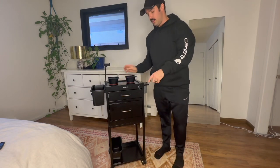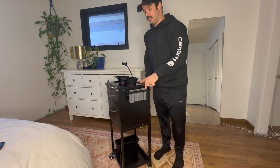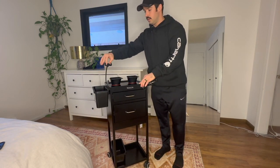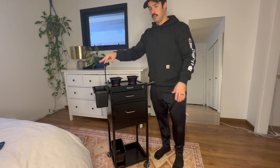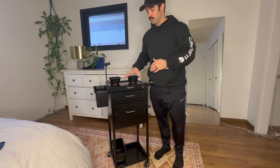It also has a heat-resistant hair dryer holder here, as well as a few more slots here on the side for it. It has a cell phone holder that adjusts in size. It has two magnetic bowls with magnets on the bottom, so they can stick to the cart.